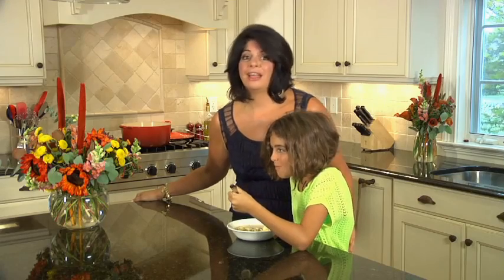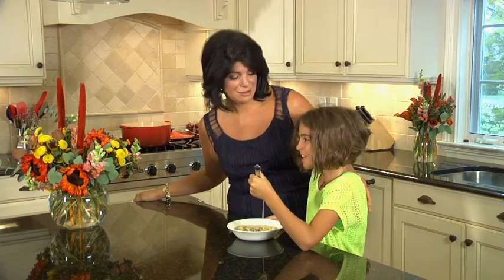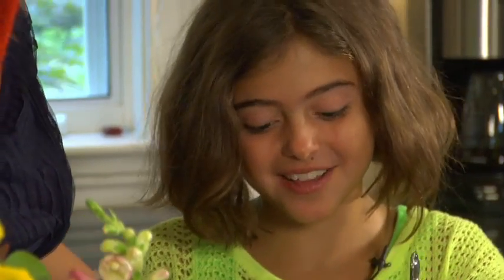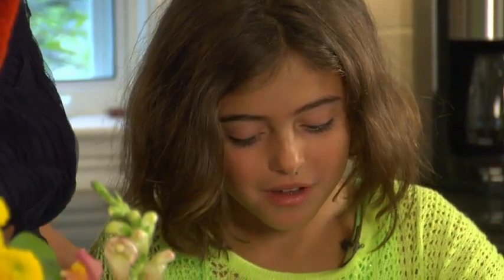The soup is ready and I have my taste tester right here having the first bowl. How is it? Oh my God, it's so good!